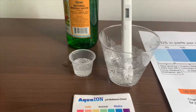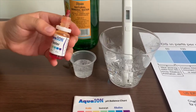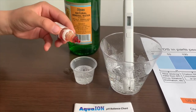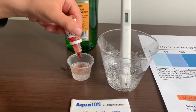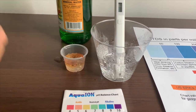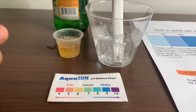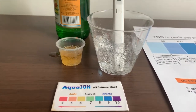Now let's test the pH level. If you want to buy this pH tester, check the link down below. I'm going to do two drops. Let's stir it for a better result. The reading is 6 — this is a neutral pH.